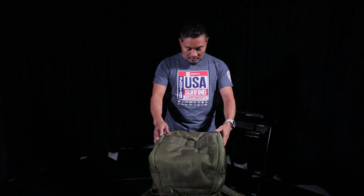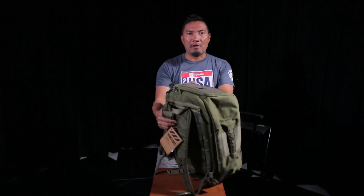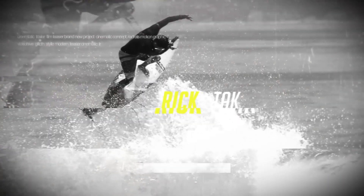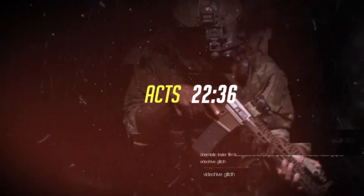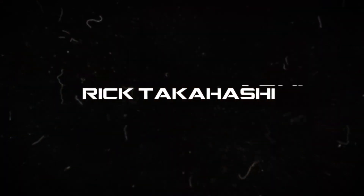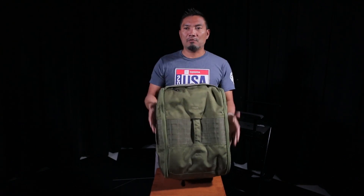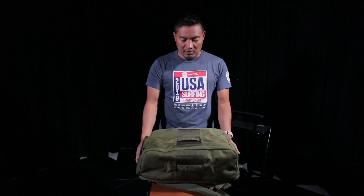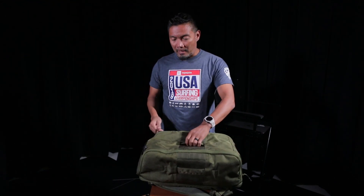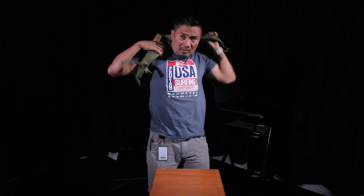This is the Victos Cadre backpack. Got this backpack from them the other day, just wanted to talk a little bit about it. I think there's about one other video I've seen with this backpack, but I'll just start off with it on me.